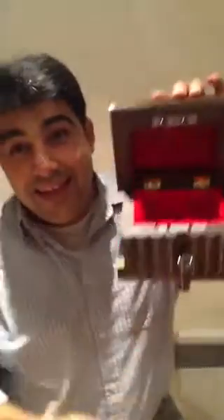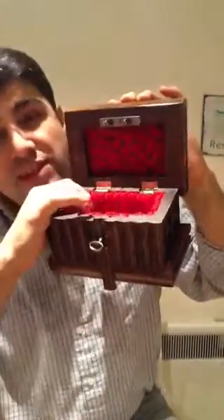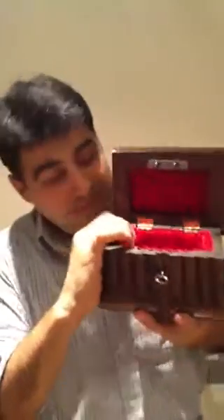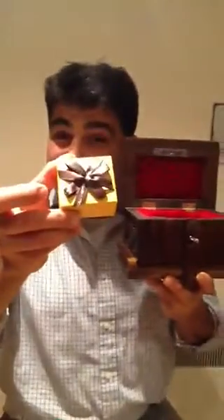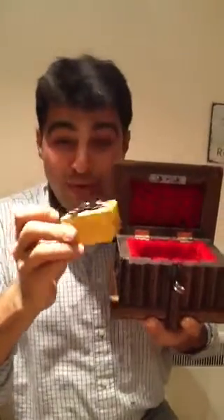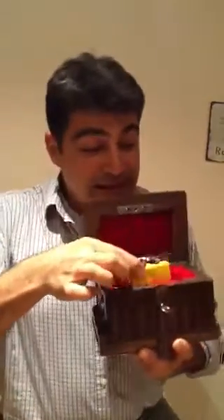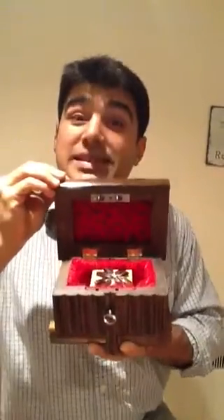Voila! Inside, lovely red velvet. And through this magic box, I have another present to go inside this little magic box — it goes inside, for you to open on your birthday. Inside your magic box present.